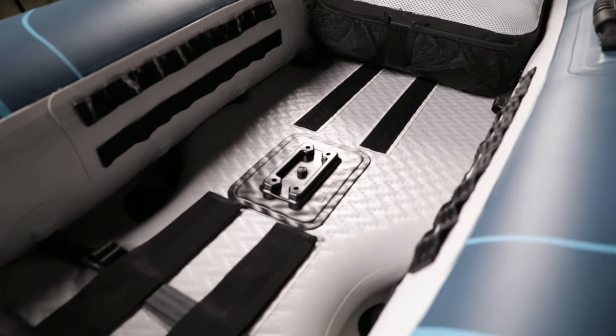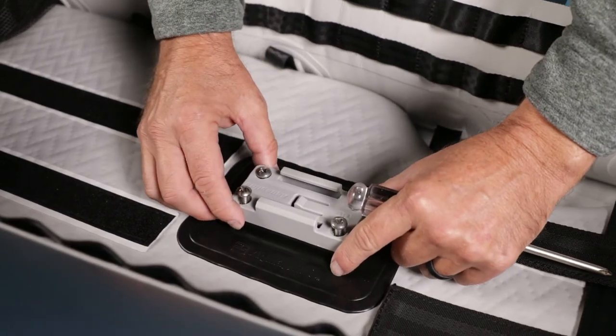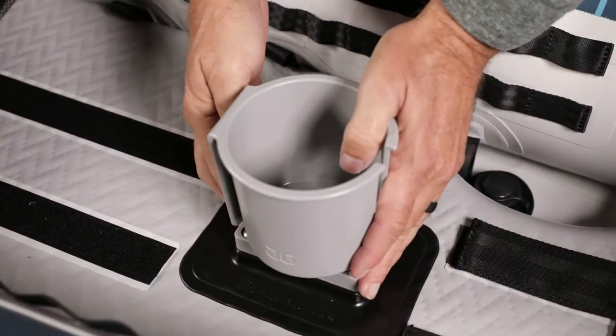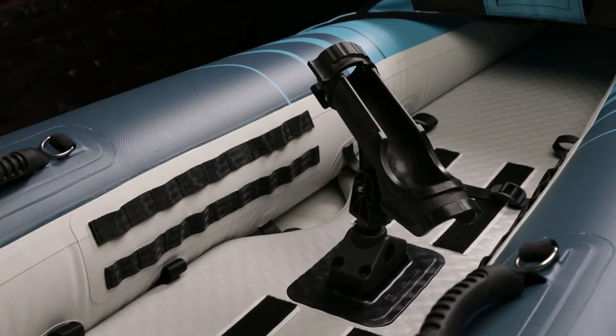There is a universal mounting plate on the floor. This base plate makes for easy mounting of all aftermarket accessories like the AquaGlide cup holder, POV cameras, rod holders, and more.